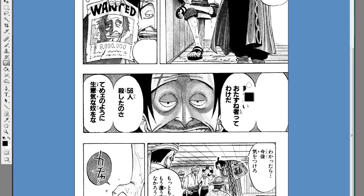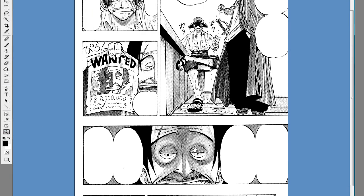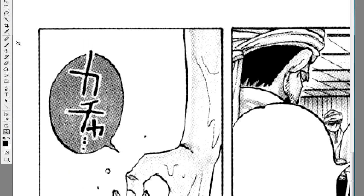Our team is actually looking for cleaners, typesetters, and translators, so if you want to join you can do so at our site. Now we have the common thing here — the gray bubbles. Normally people just change it to white or black, but we usually use the clone stamp tool, which is really useful.